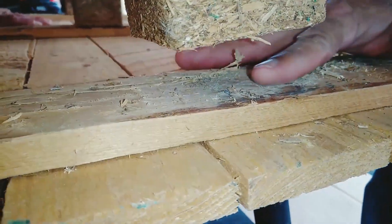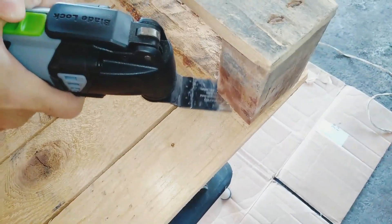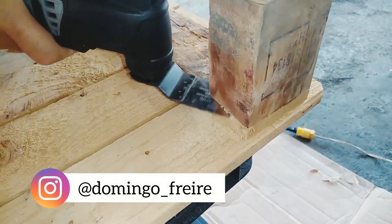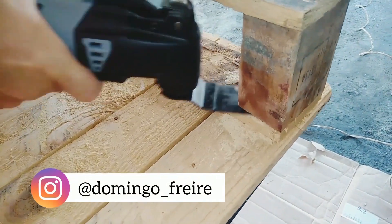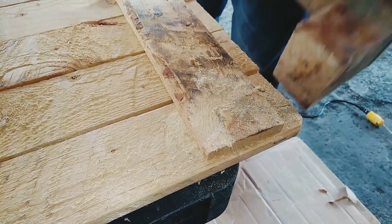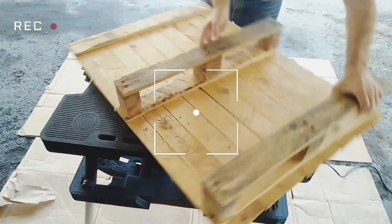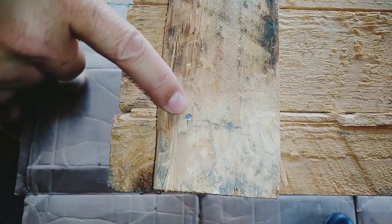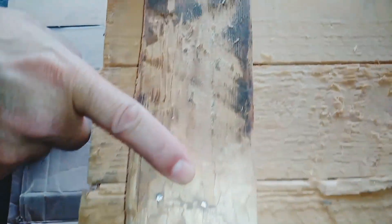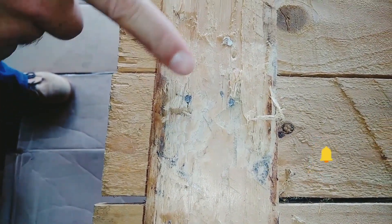The oscillating tool allows us to easily insert the cutting blade between the two pieces of wood that we want to separate. Here you can see that the nails we cut are completely flush with the surface of the wood. That's why I love using this tool to separate the pieces from the wooden pallet without damaging them.